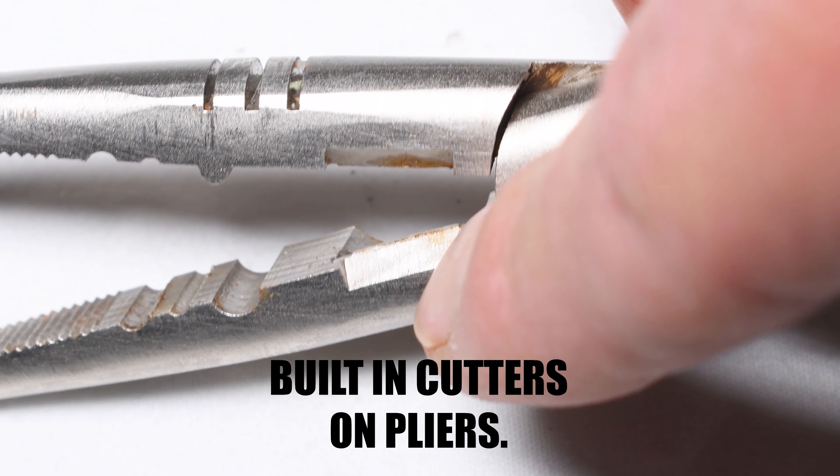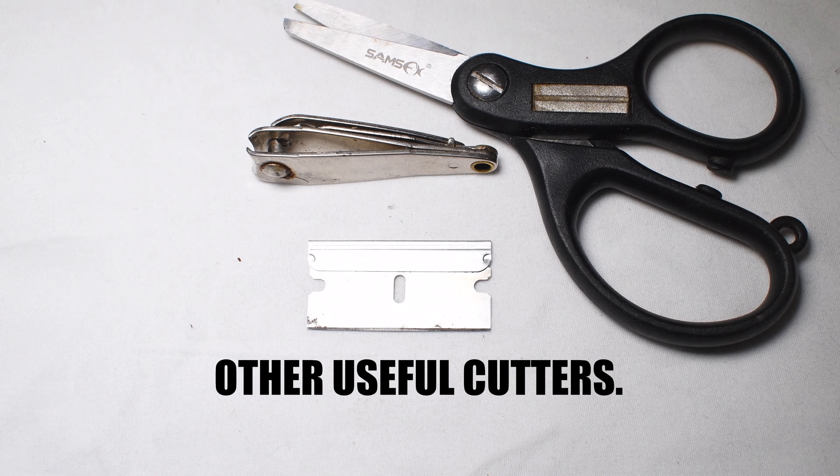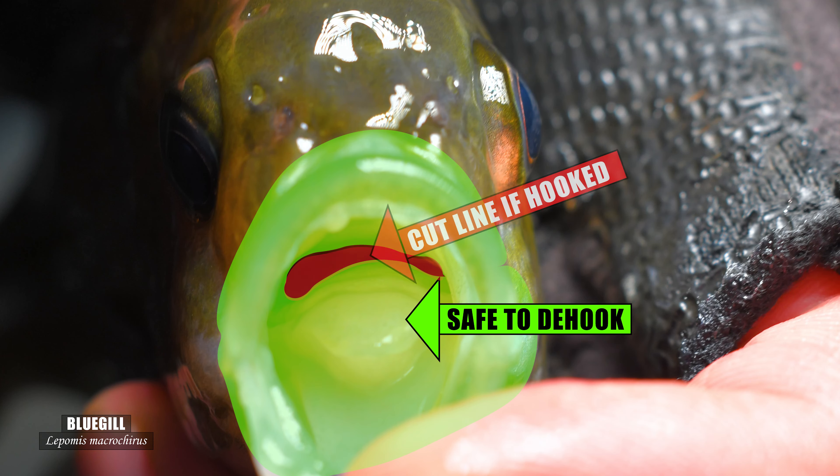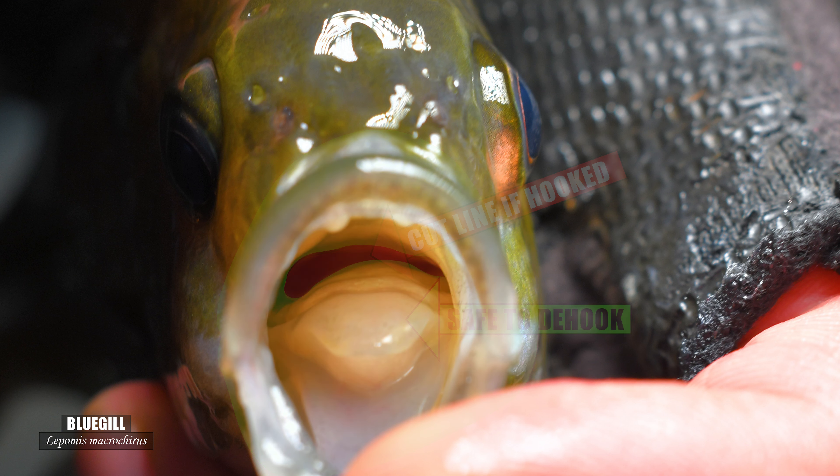Cutters are necessary if you hook the gut or even the gill rakers. Don't try to pull out the hook of a gut-hooked fish — that just won't be good. Cut the line as close as you can to the hook and that'll give the fish the best chance of survival.